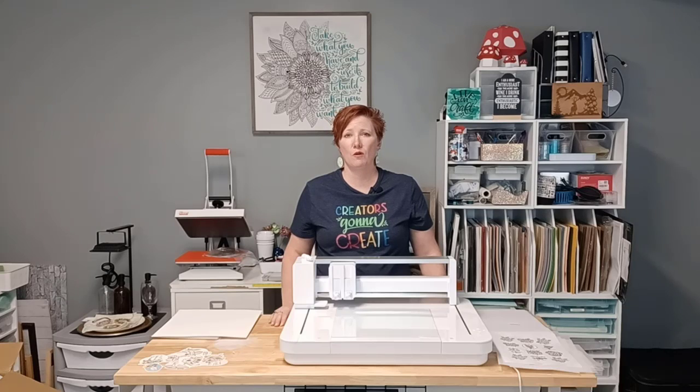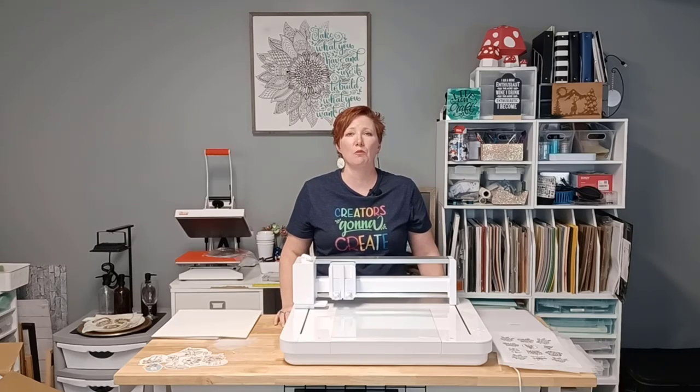Hey everyone, it's Ellie Mae with Silhouette Seekers Plus, and I am back with a beginner's tip for best success with your Curio machine. This applies for all Silhouette machines. It is the number one issue, even today as I record this, and from what we've seen, it's going to be the number one issue for years to come — and that is blade installation.